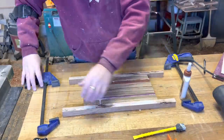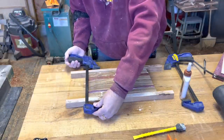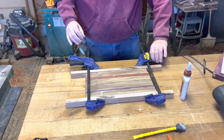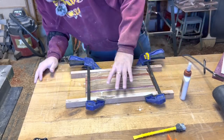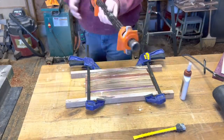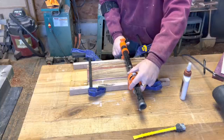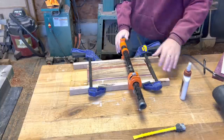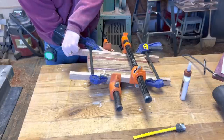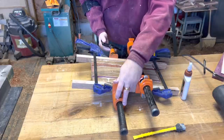Using the table top as a reference point, I'll try and keep the board as flat as possible so whenever I go to run it through the planer, I'm not having to take off any more material than I have to. With my clamps, I'm trying to get even pressure but not over-tighten everything. Too much pressure will cause the glue to squeeze out and not get good contact. Too little pressure and the glue won't hold. Once I get the clamps on, I'll set it aside and let the glue dry.